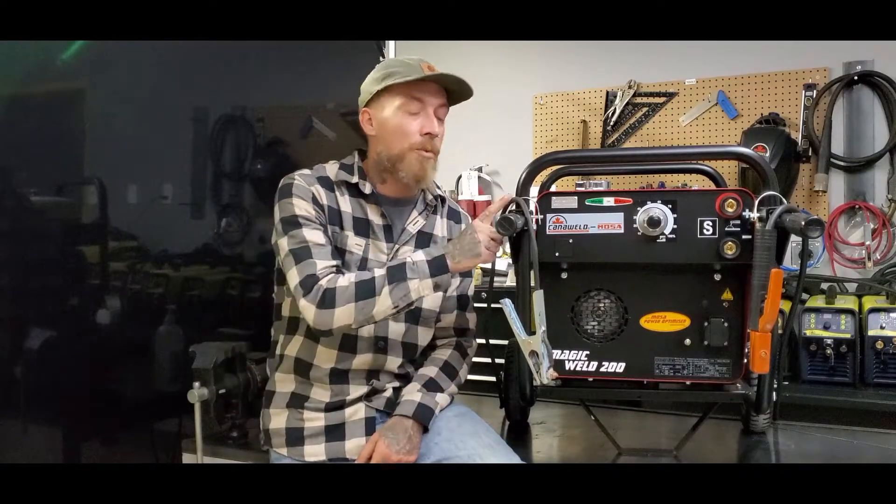Hey Amazon shoppers, thanks a lot for checking out our video. I'm Nick from CannaWeld. Today we're talking about a different product — not a CannaWeld product, but a Moza product.